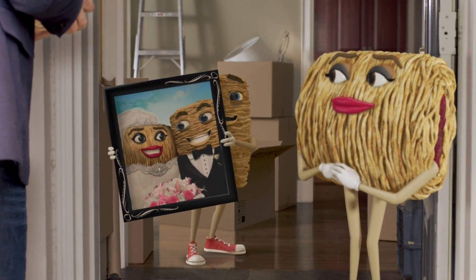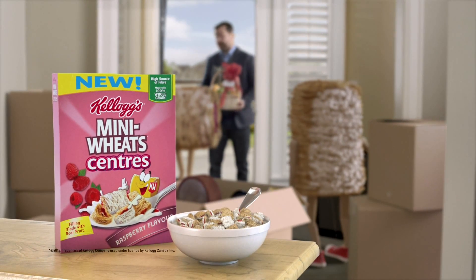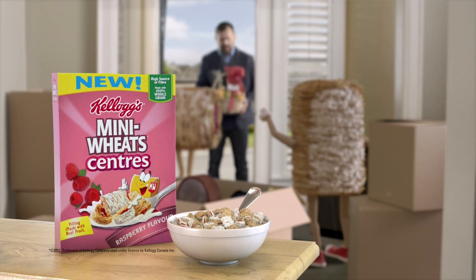Hey, honey! Hello. Where are we going to put this picture? Of the two of us? Because we're married? Try new Mini Wheat Centers raspberry-flavored cereal, made with real fruit. You're going to leave the basket, right?